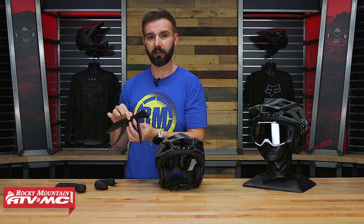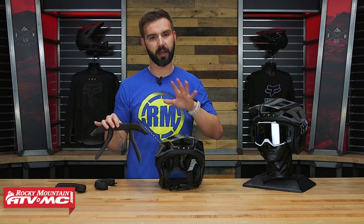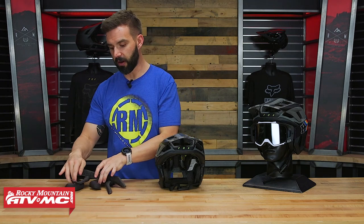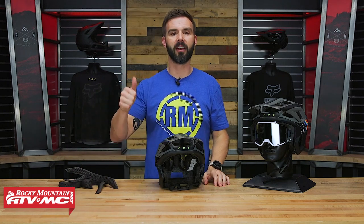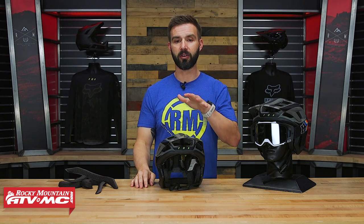But once I was able to do that and fine-tune it — and I think it's great that they include the extra pads — I got the fit of a large just right. So it does run small, so I would recommend going up one size. I even confirmed that with Fox, they said yes, they recommend going up one size, they do run a little bit small.